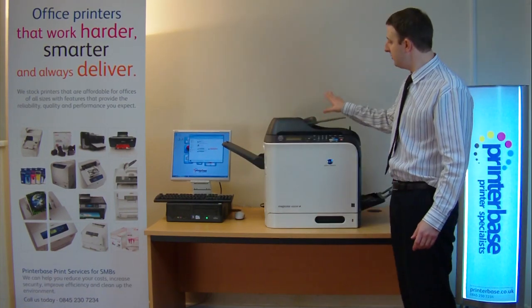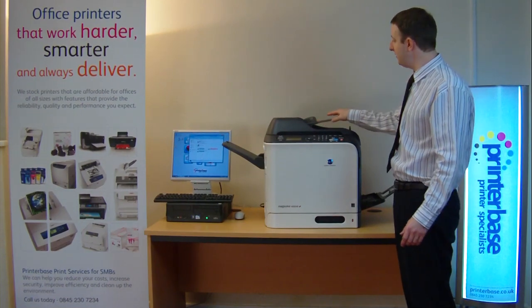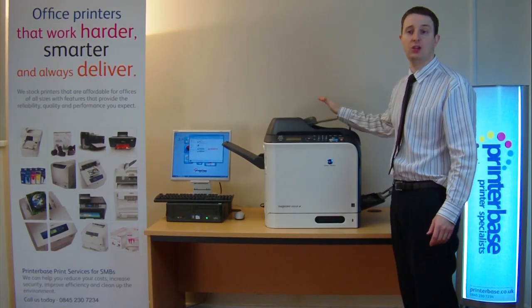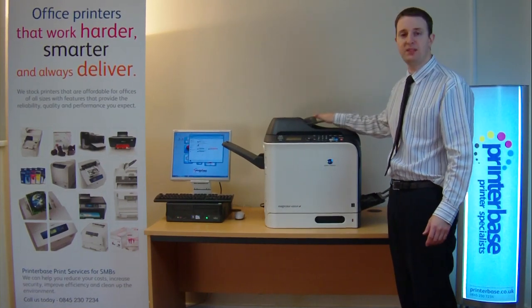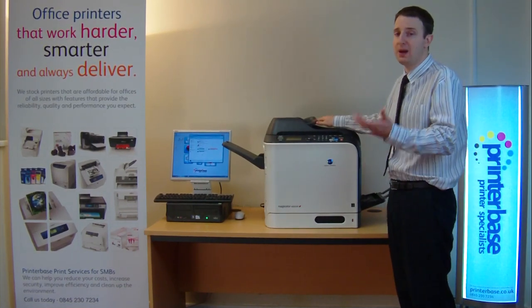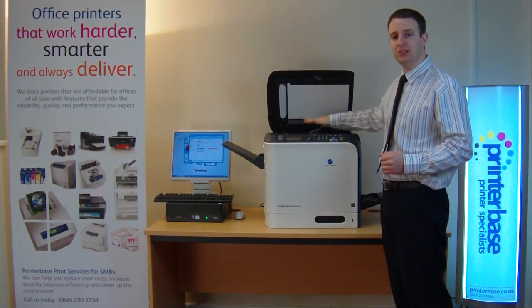Here on the top there's the automatic document feeder which will hold 50 sheets, and that's used for doing your copying, your scanning and your faxing. If you can't put a piece of paper in there because it's stapled, or perhaps it's a book, you can lift the lid and use the glass platen here on the top.